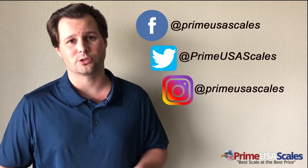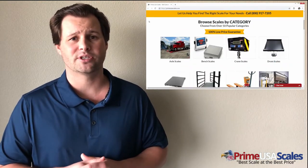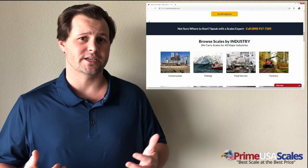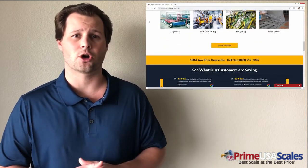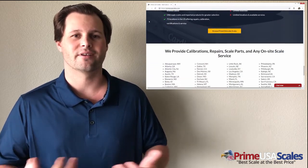Thank you for taking the time to watch our video about these different products. We're happy to answer any additional questions — please comment below or follow us on Facebook, Twitter, Instagram, and other social media. You can also visit us at primeusascales.com or call us at 800-917-7205. Thank you.